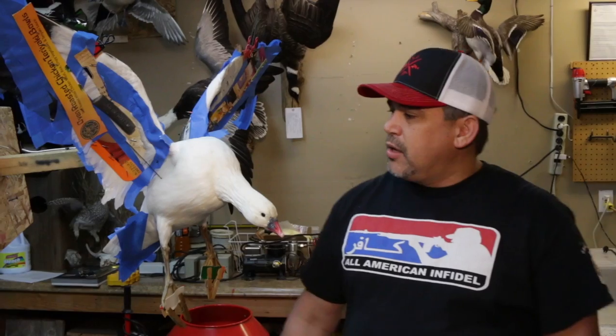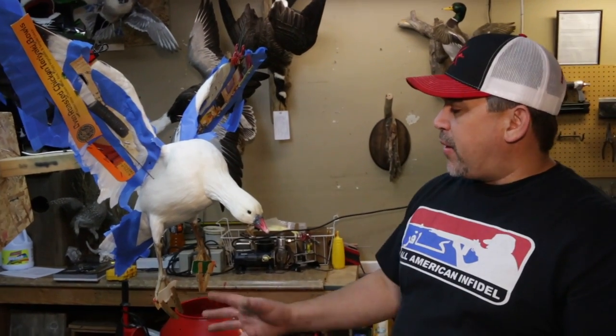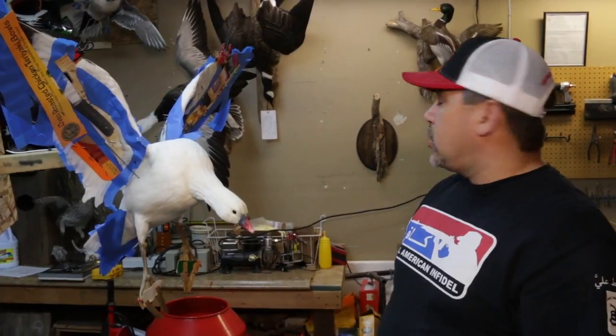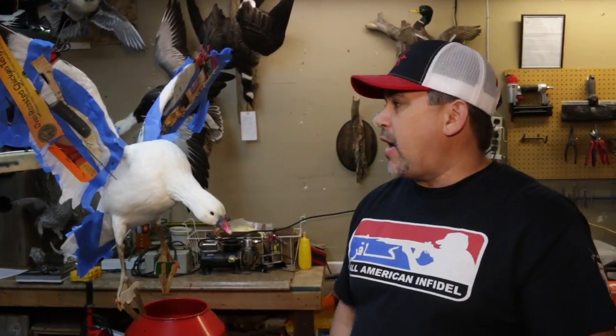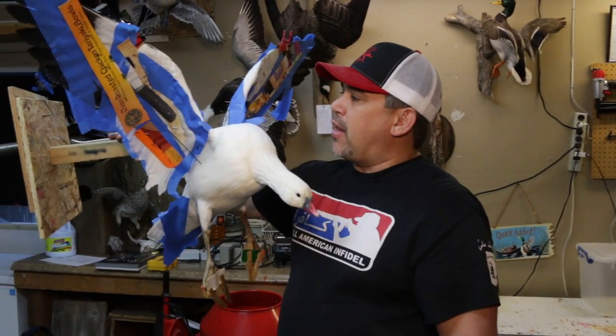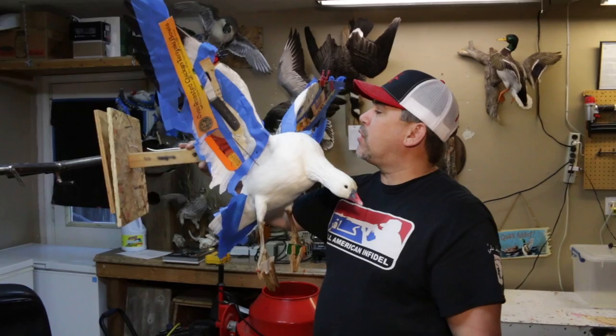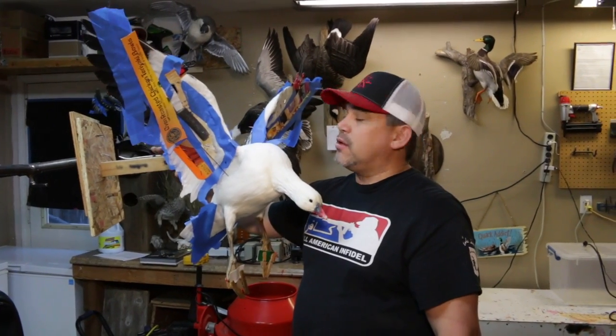So we've got our Ross Goose here and basically what we do today is some finish work. Take all this tape off and everything. We're going to paint this thing's feet and we're going to mount it onto a piece of wood, a nice plaque that we have. The first thing you want to do is make sure that this bird is stabilized. You can see here it can pop off very easily — if this thing falls on the floor, all your hard work could go down the drain.